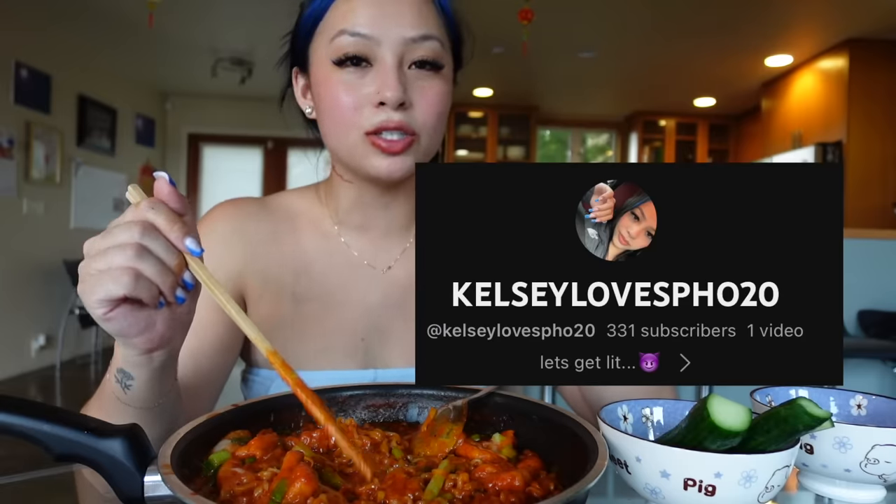So if you guys haven't seen already, I made a second channel this morning and I posted my first video. It's a 420 channel - it's Kelsey Loves F20. If you guys don't have me already, go sub - it's about to be a lit ass channel.